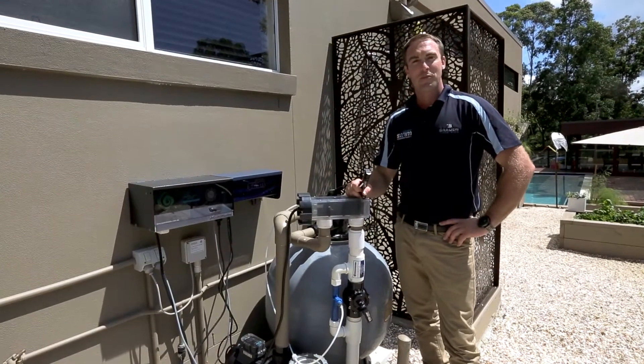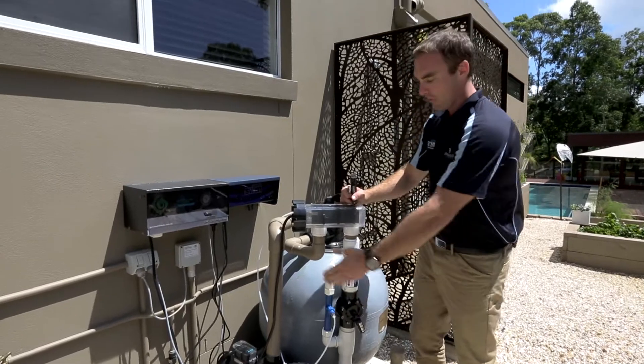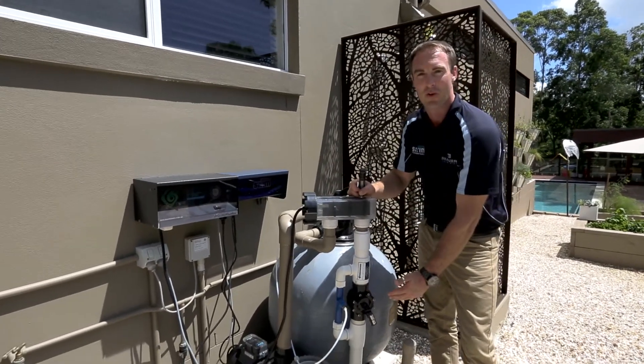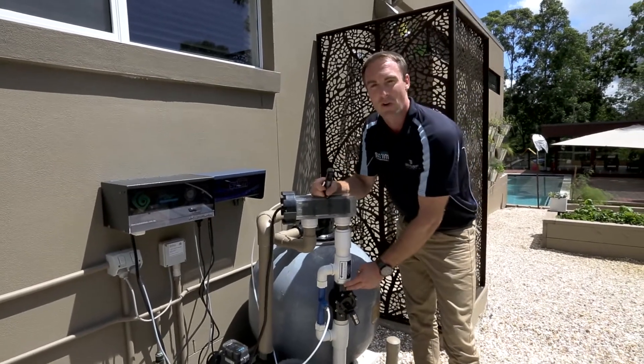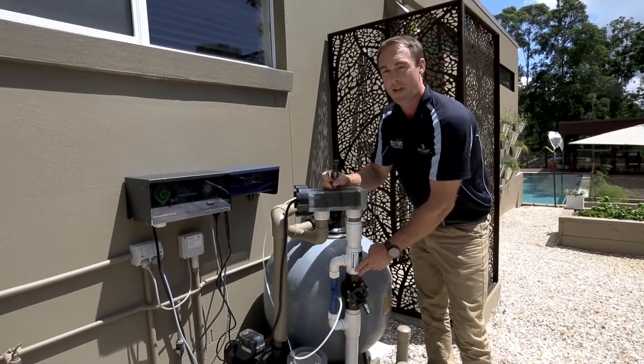Now that Steps 1, 2 and 3 have been completed, we have turned on the chlorination system. We have water now flowing through our chlorination cell and through our Ozone Swim injection manifold, which is creating a vacuum. We want to set the injection manifold up to be drawing in between 4 or 5 litres of air a minute.